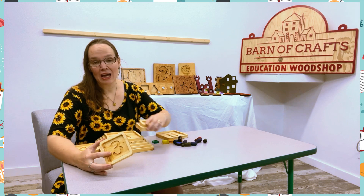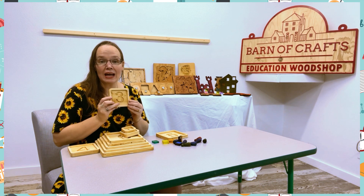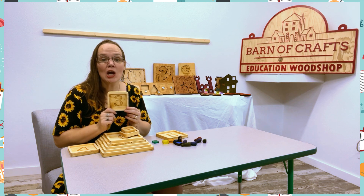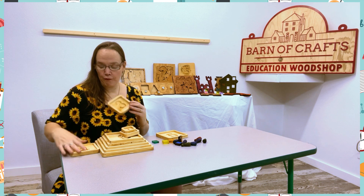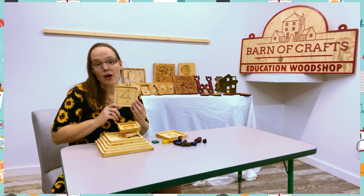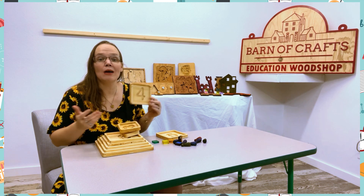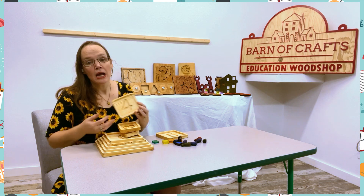They can get a block and go grab that many items around the classroom. So I grabbed three cars. Or you could tell them to go grab four things that are red in the classroom or outside and bring it back.